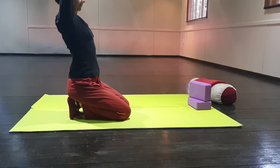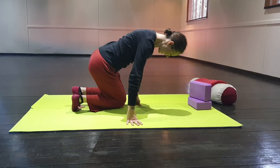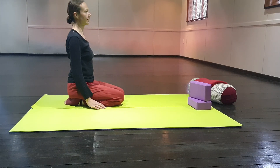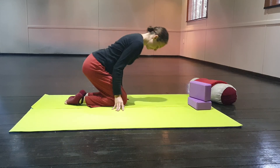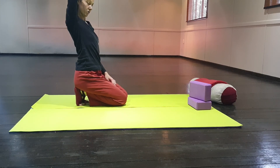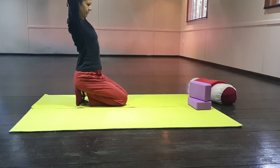Breathe in, breathe out and release. You can release your feet and rest for just a moment. When you're ready, breathe in, take your toes in again, breathe out. Put your right hand down with legs apart as you go, and bring your left hand to rest on top of your right elbow. Breathe in deeply through your nose, breathe out through your nose.